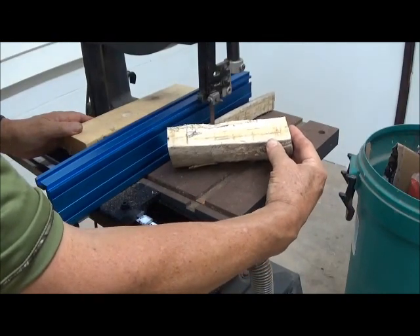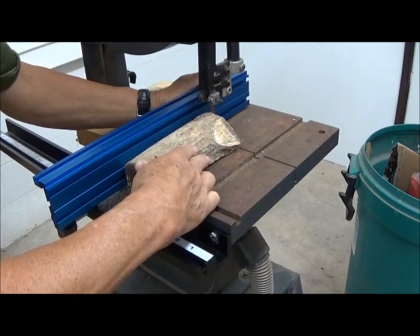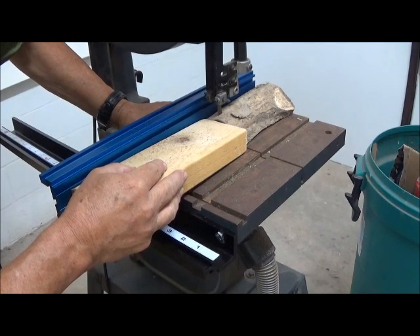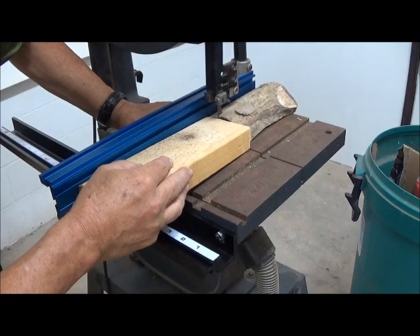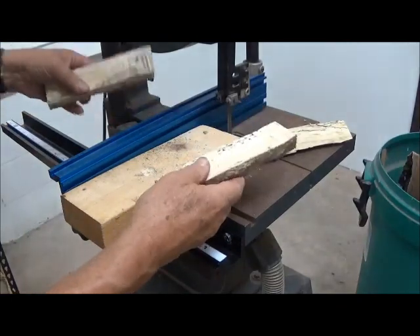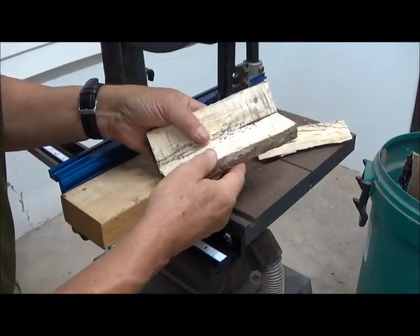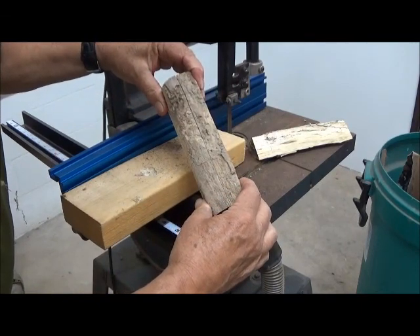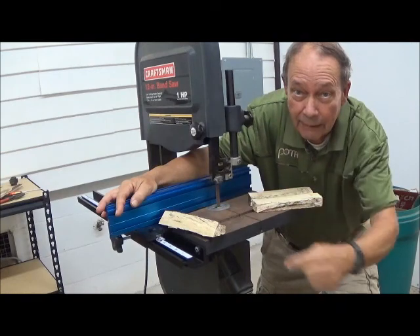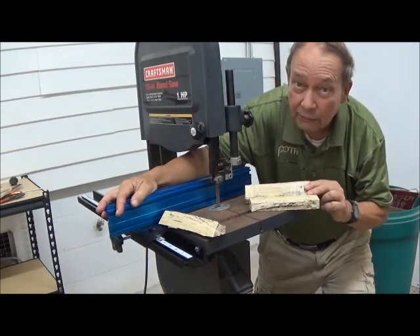That gave a much better looking cut. The result is giving me a much smoother cut that will take much less dressing up on my belt sander to give me some good fitting scales. The little cutter even worked without the blade guide, and it did just fine. We have our blanks now and they're comparatively smooth — it'll take me very little to dress these up.